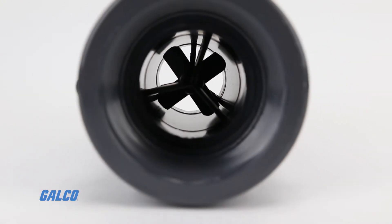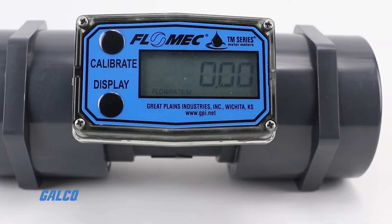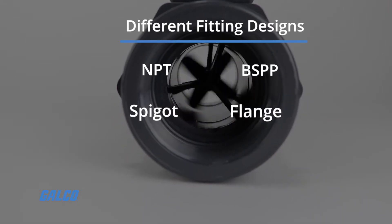These turbine style meters meet schedule 90 PVC specifications and are available in a variety of different fitting designs including NPT, BSPP, spigot, and flange.